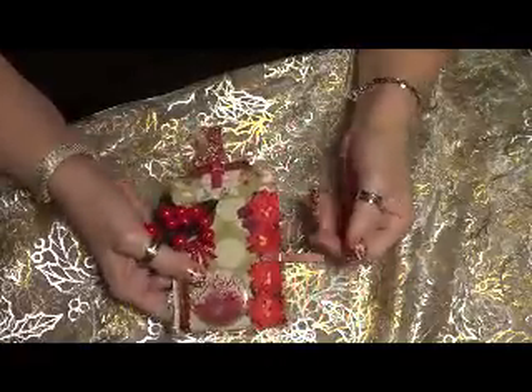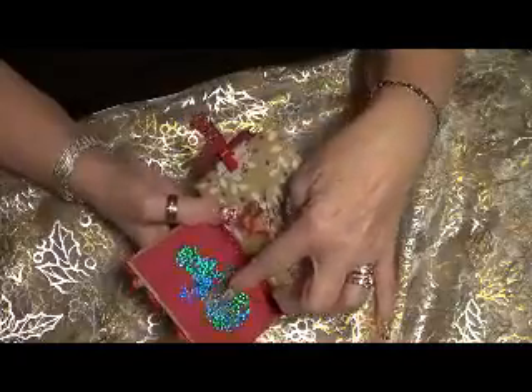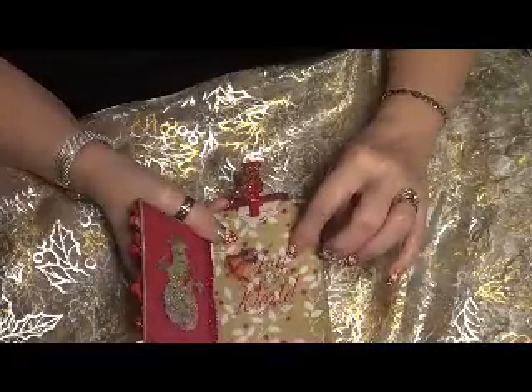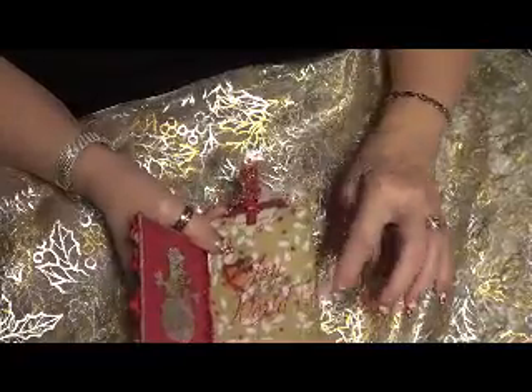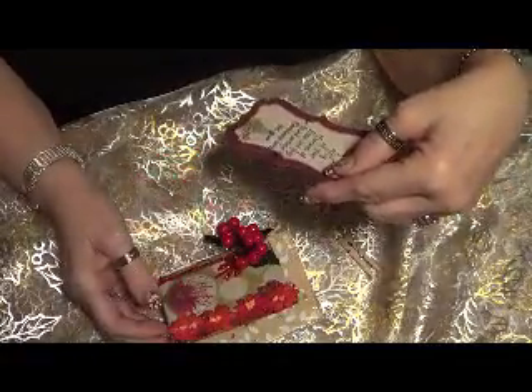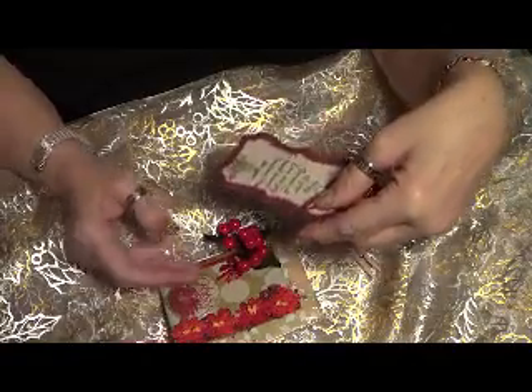It closes with a clothespin, and when you open it up, I have a little snowman that Sarah also gave me and a 'Joy to the World' sticker that Sarah gave me. And then the tag pulls out and it says, 'May all your dreams of love and joy be found around the Christmas tree this year.'